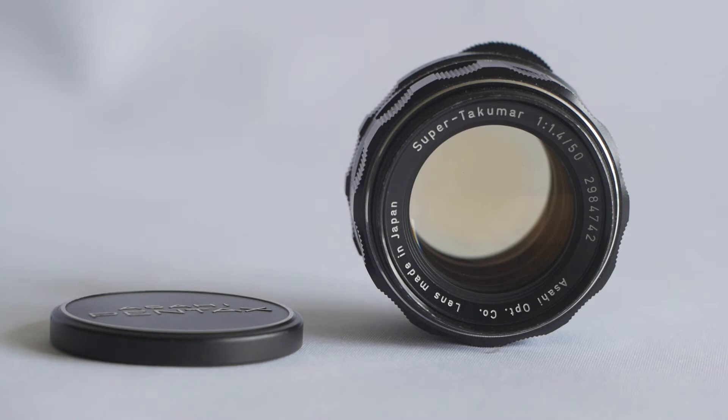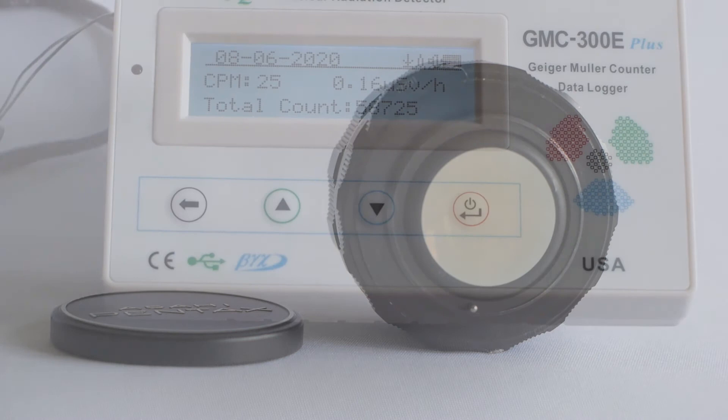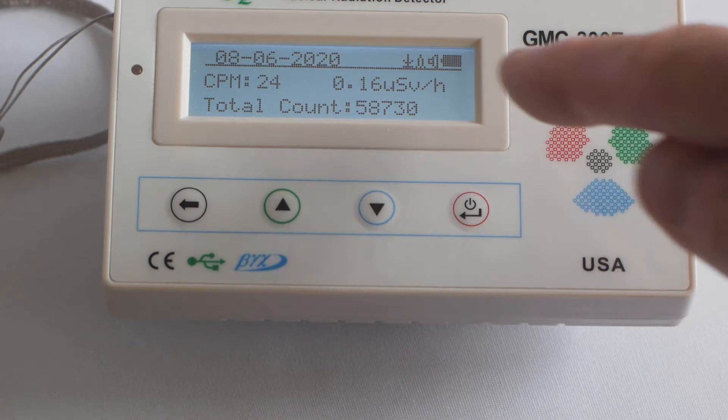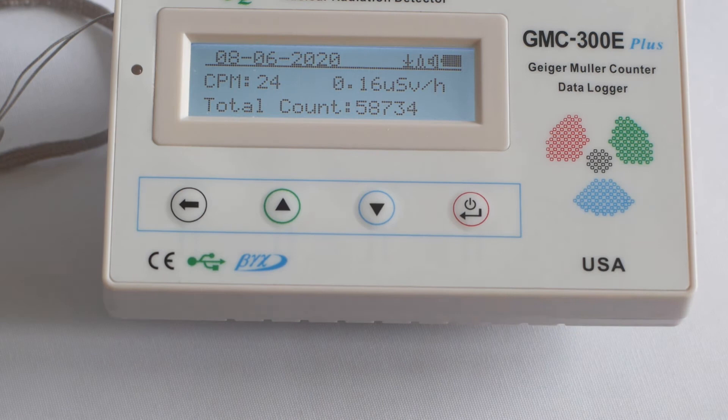Starting with the banana — background radiation is hovering at around 23 counts per minute or 0.16 microsieverts per hour. With the banana in place there's no change at all, which you wouldn't really expect, and certainly nothing that can be detected by my Geiger counter.